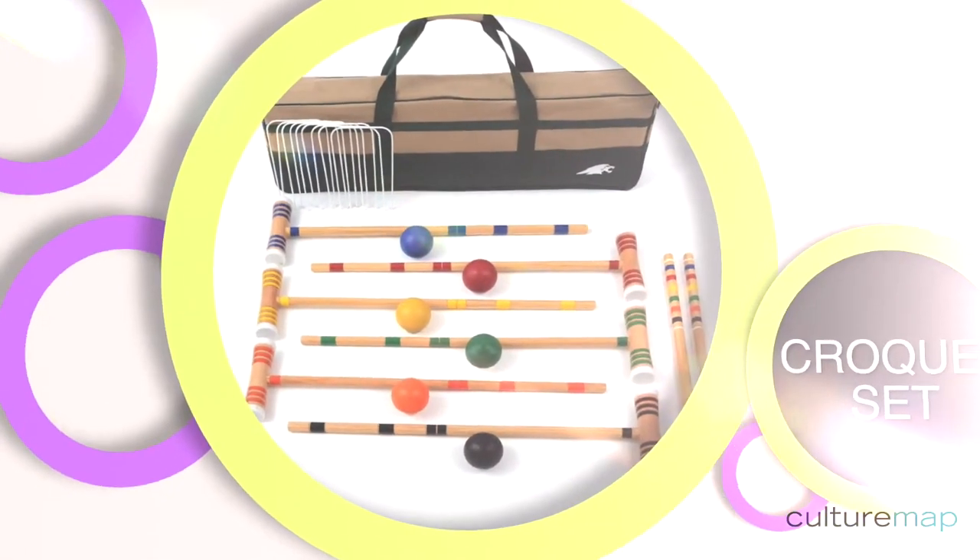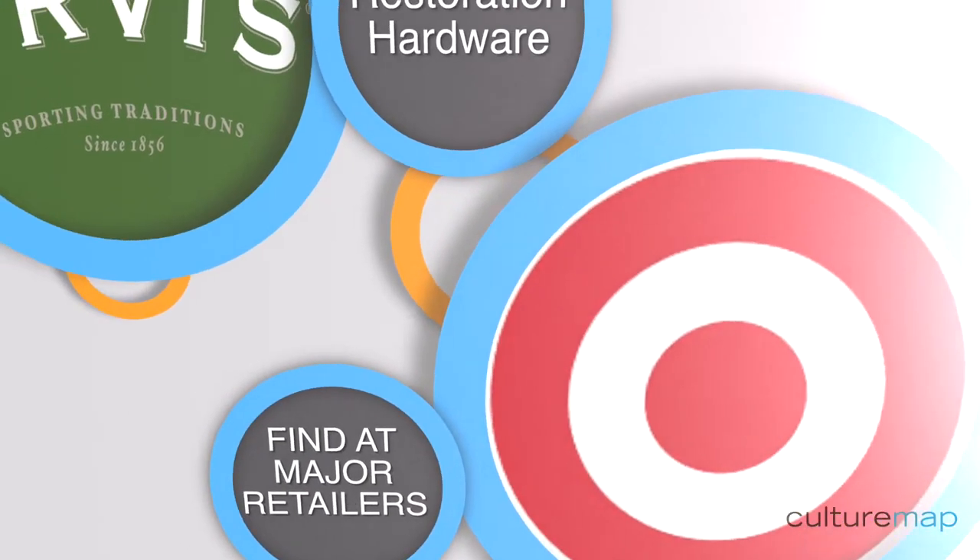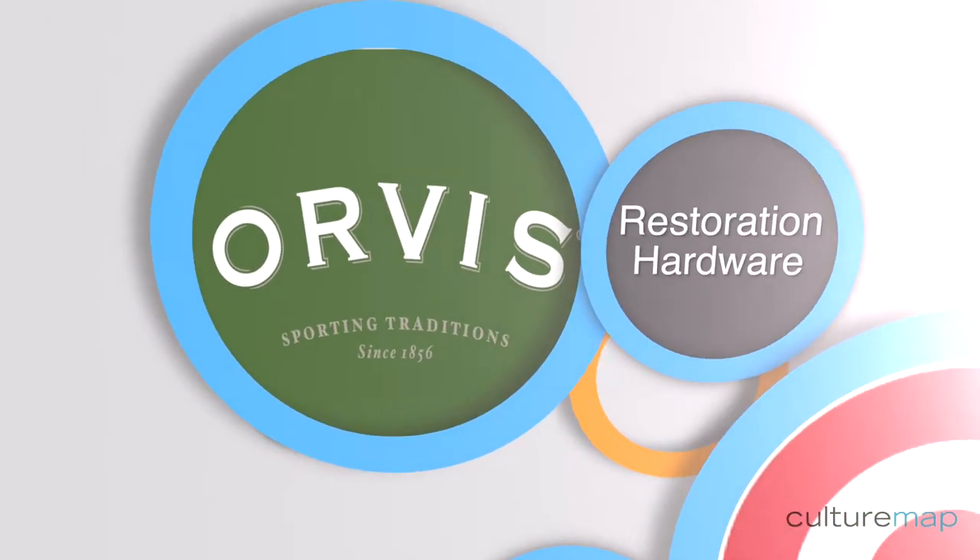Here's a list of the things you're going to need to have a croquet party. First of all, you're going to need a croquet set. The popularity of the game has really increased, so you can find them almost anywhere from Target and Walmart to Orvis or Restoration Hardware.